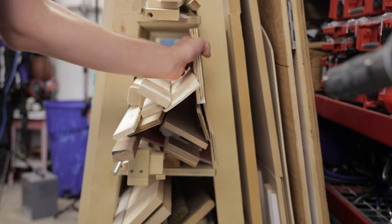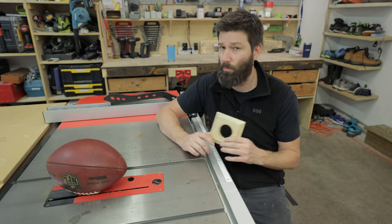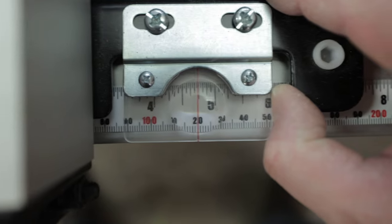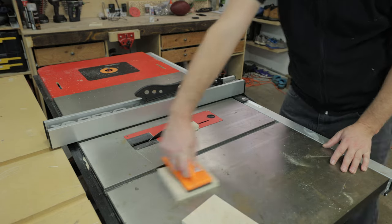So to make the tee, any kind of scrap wood will work. Three-quarter inch thick is going to be your best bet. I just used a piece of plywood — you could use hardwood, whatever you have laying around the shop. Get the piece and cut it down to four and three-quarters by four and three-quarters square. I cut it on the table saw, but you could use a miter saw, whatever you have to cut wood.